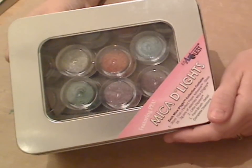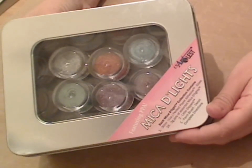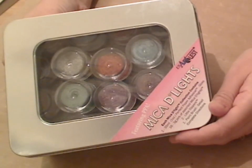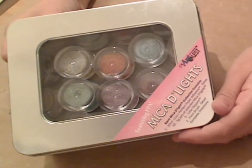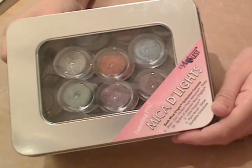Hi everyone, it's Amy Shaw again. I just wanted to introduce you to Micah Delights from US Art Quest. You may not have seen these, you may not be aware of them, or you may have heard of them but not be too sure about them. I just wanted to show you something and the reason why I just adore the Micah Delights range.